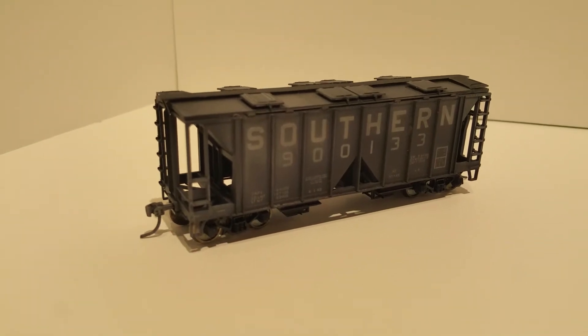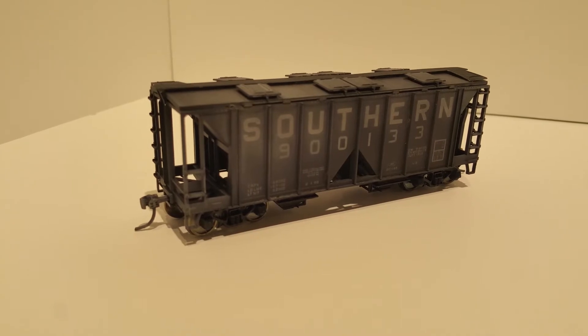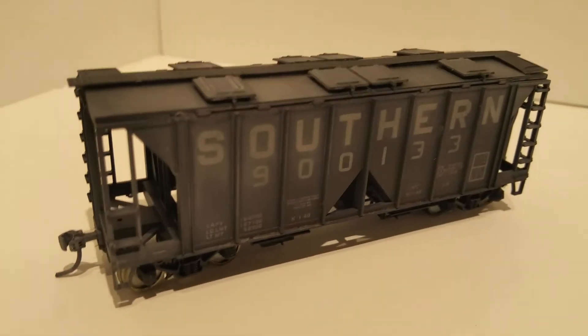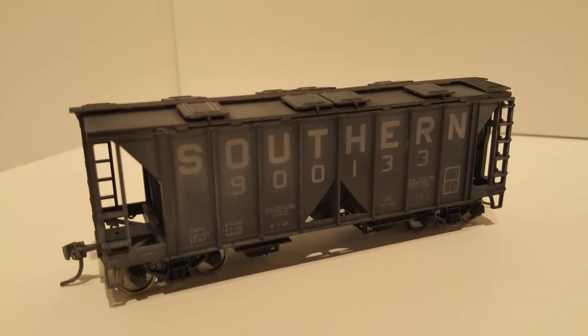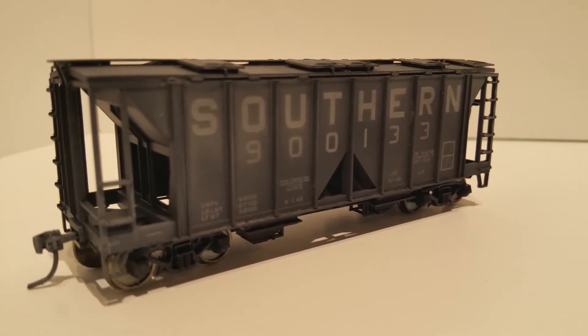This is kit number nine, road number 900133. This is one that I've added some weathering to, just to make it look like it's been out and around for a while. I really think hoppers and covered hoppers look so much nicer when they've got some weathering.